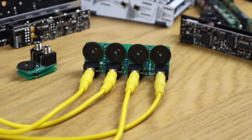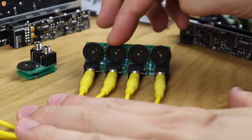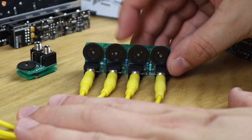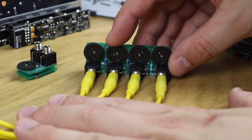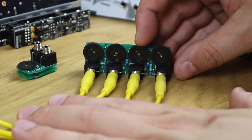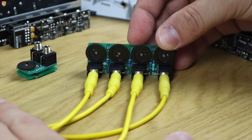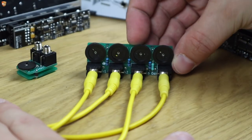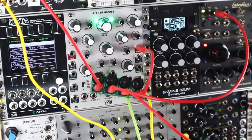The passive mixer is super simple as well — three inputs and the output. Turning the output up, here is a kick... snare... kind of noise thing. And it's just really nice and smooth. I'd always encourage having little mixers around a system, as well as VCAs, just for making the most out of modulation, mixing modulation, mixing audio, modulating audio — just being able to do more complex things.